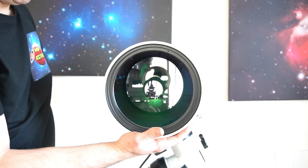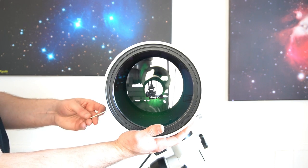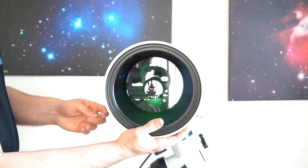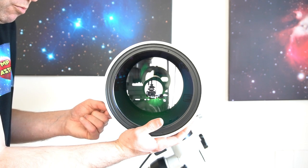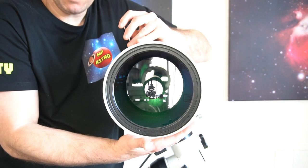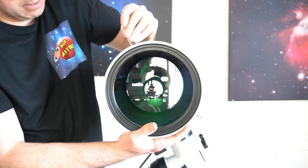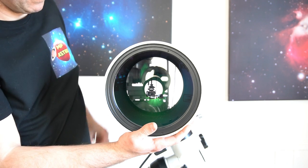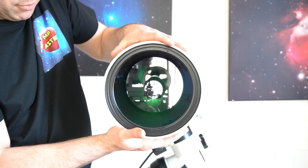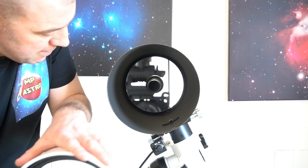Remove each screw. Get someone to give you a hand to support the mirror if you wish - there's nothing wrong with getting someone to hold the meniscus lens for you. Because I've got it in a horizontal position, I can hold it in and then grasp both hands and just slightly slide it out. Don't twist it - slide it out. And there you go - the meniscus lens is now removed.